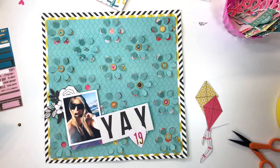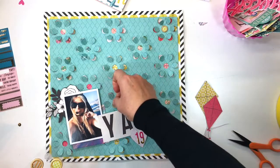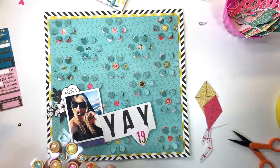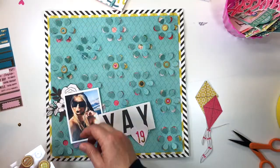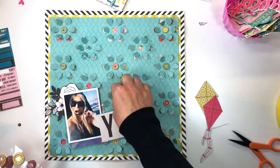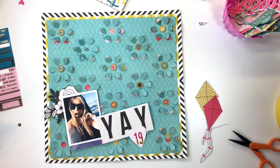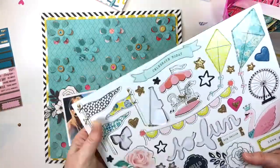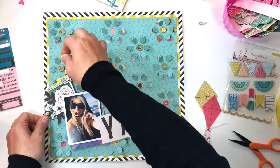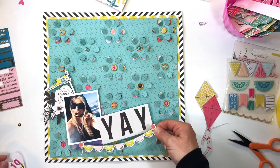I used one of the exclusive die cuts from Kimberly Hutchinson for my 19 title. Those beautiful gold and magenta puffy stickers are also exclusive to the August kits. Here what I'm doing is grabbing another exclusive — this kit was full of gorgeous exclusives. They're wooden buttons designed by Kimberly Hutchinson and I chose the small ones, popping them into the center of some of the flowers, just dotting them around the page for nice color balance and some twinkle.